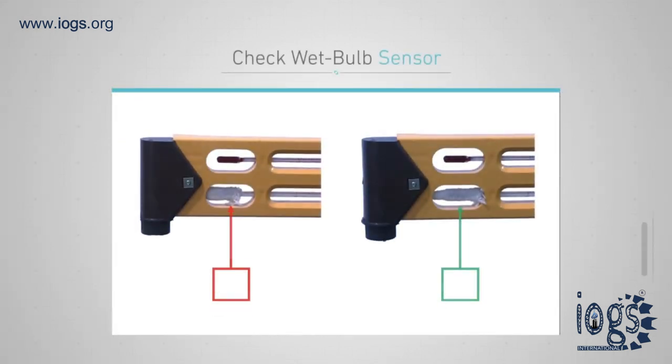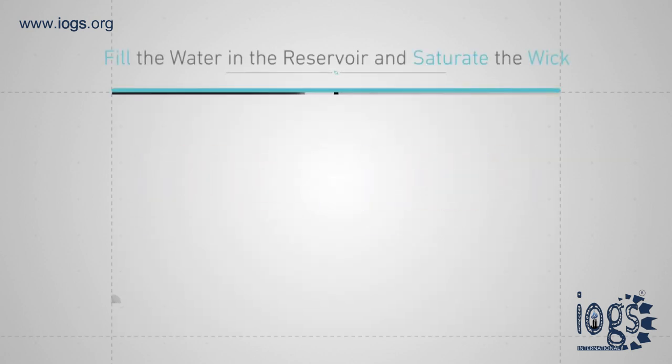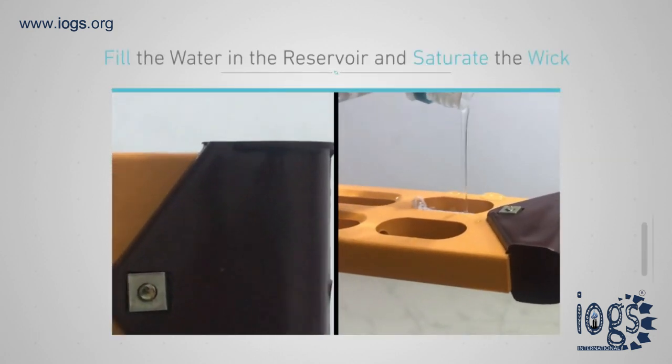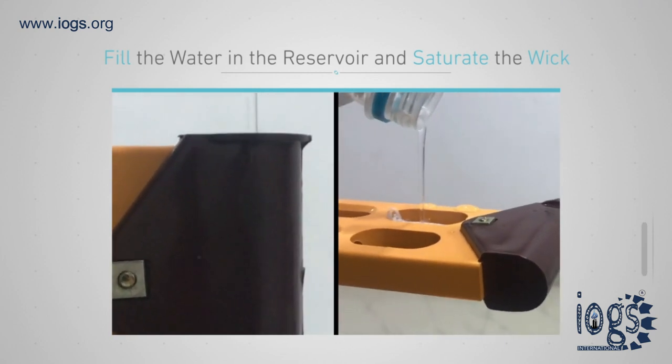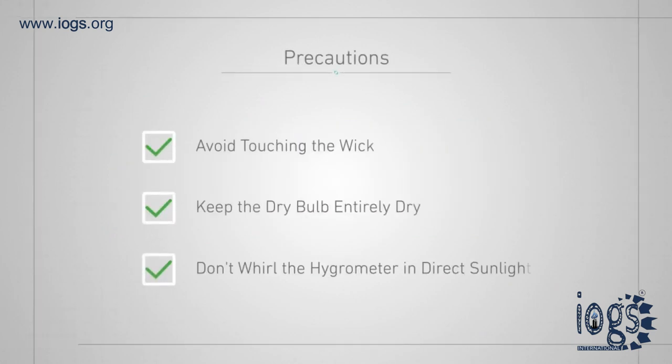Before using the hygrometer, a bit of preparation and precautions are needed. Check that the wet bulb sensor is covered entirely by the wick. Fill the reservoir and saturate the wick of the wet bulb entirely with water — several minutes may be needed for total saturation. Avoid touching the wick, because doing so may leave oil or dirt behind.